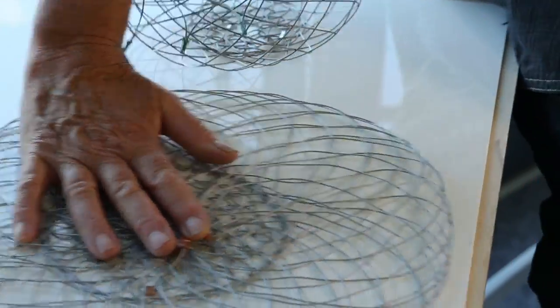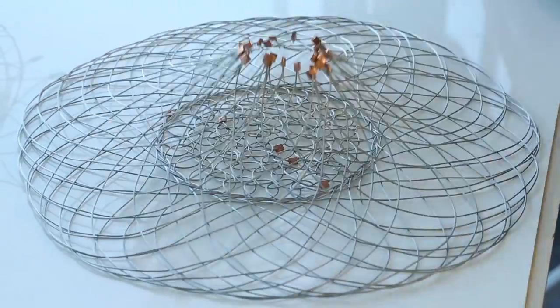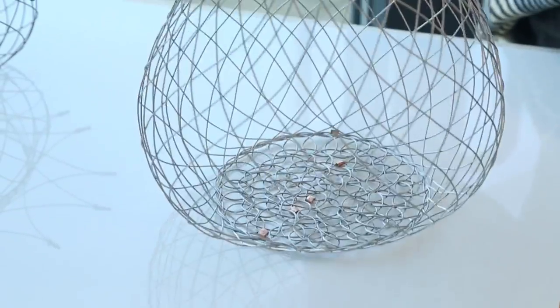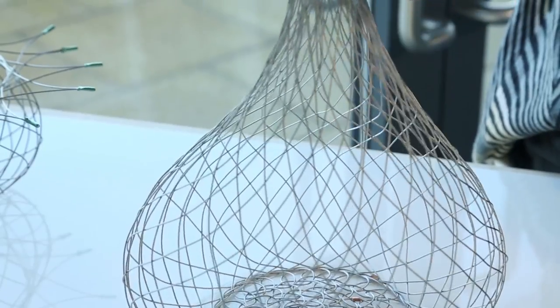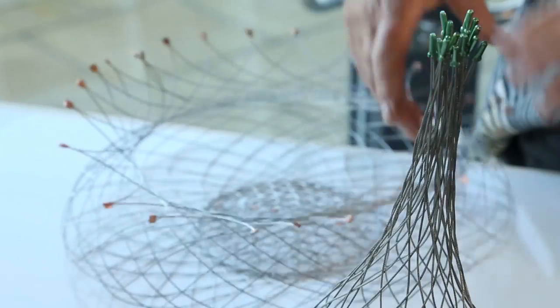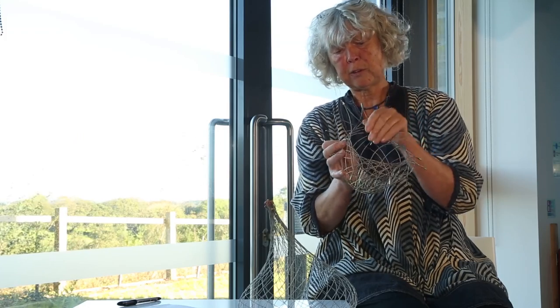They're made from stainless steel wire, they're very flexible baskets. I call them ease-its because you ease them into shapes. The techniques used in these baskets — I've got an oriental weave for the base, and this diagonal weave is actually a weave that I use to make living willow fences with.